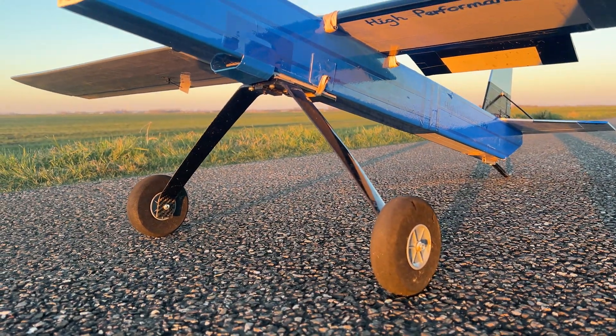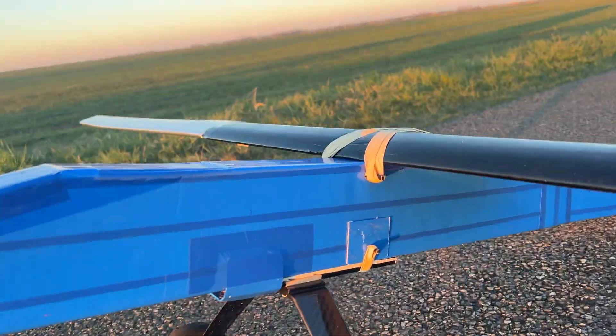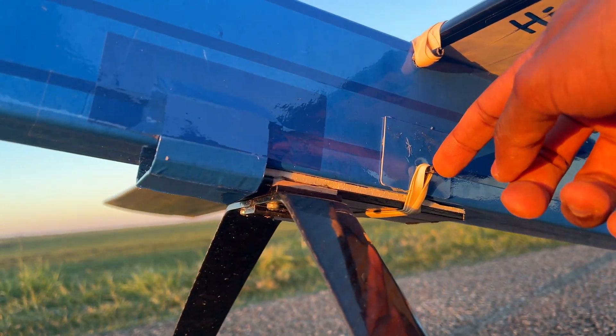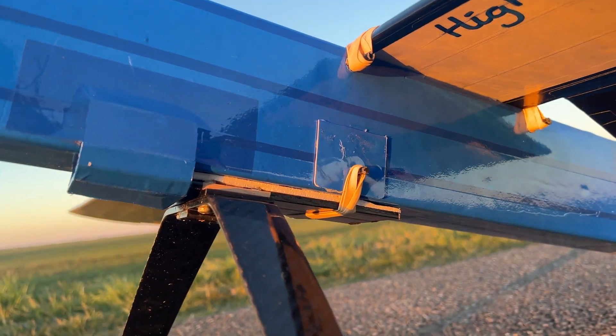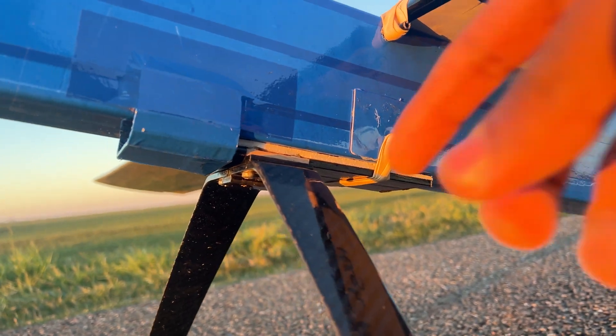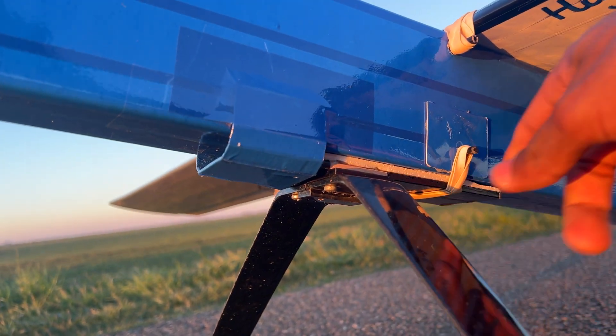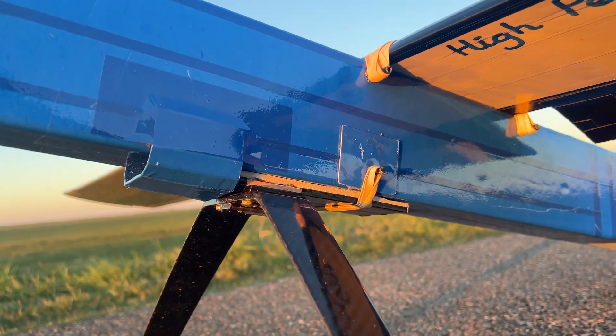Now this is the landing gear that has been attached to the fuselage with this particular method. It's kind of like the same method on how I tie my main wings on, except there is a part here at the front that keeps it nice, aligned, and straight with the fuselage.